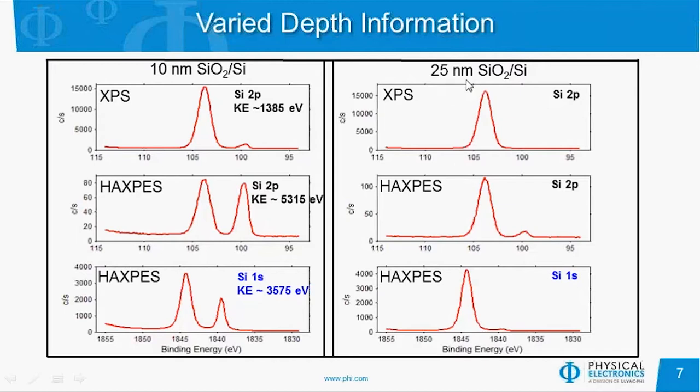If we look at the 25 nanometer thick SiO2 film on silicon, with XPS we can only see the oxide because the depth of analysis is less than 25 nanometers. With HAXPES, we see a small silicon metal peak, and with the silicon 1s, we can just barely detect it — so the depth of analysis using the 1s is roughly equal to the thickness of the SiO2 layer. Having the ability to change the X-ray energy between aluminum and chromium, and looking at different kinetic energy peaks since chromium goes out over 5,400 electron volts, we have a wide range of kinetic energies for the photoelectrons, giving many pieces of information on chemistry at different depths.